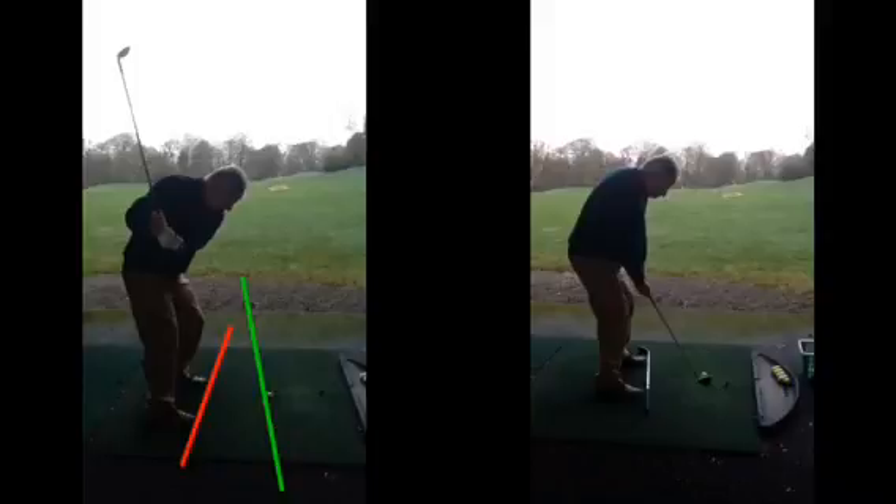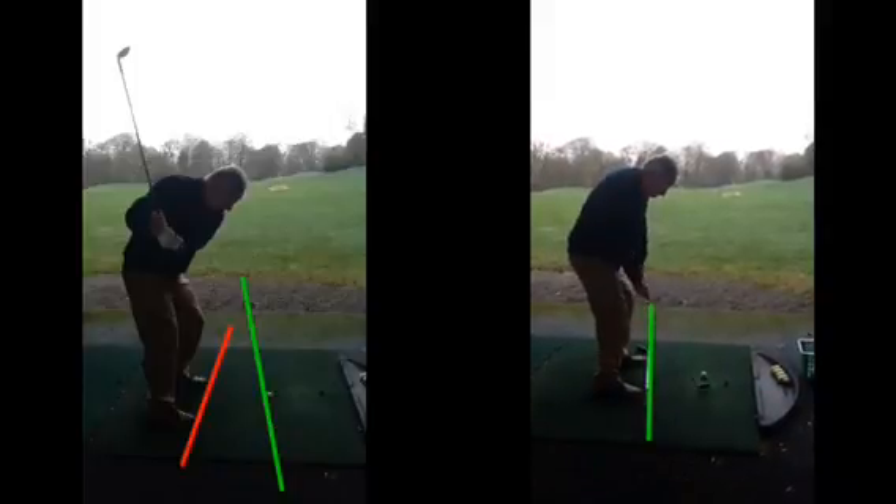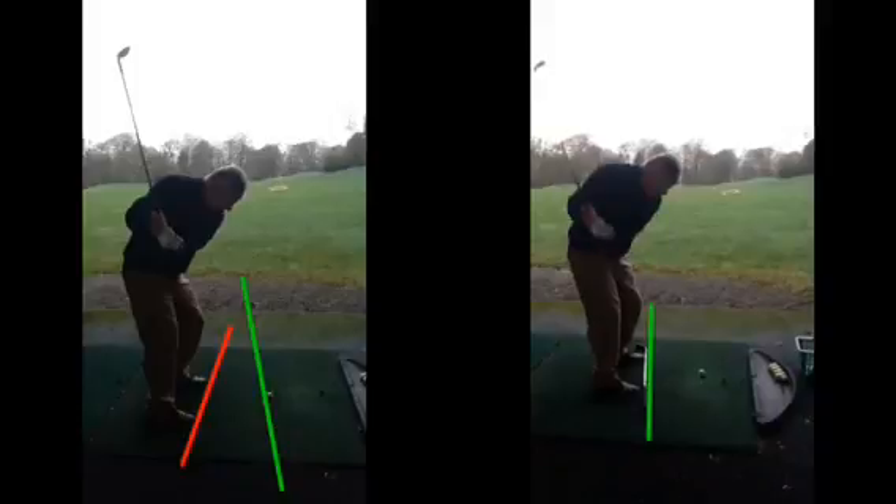So what we look to do is get slightly more open with the feet. You can see here on the right-hand side, feet aimed a little bit left of target. As the club goes back now, you're going to get a slightly flatter, more around-the-body golf swing. You can see the path and the club angle a lot more on plane to the golf ball and a lot shallower angle.